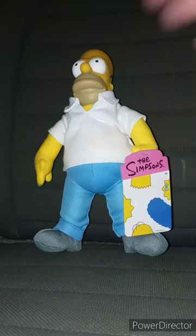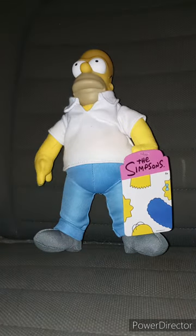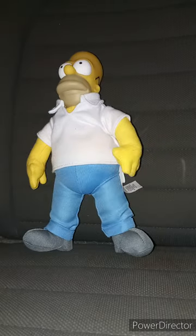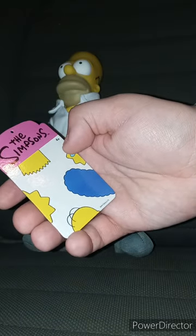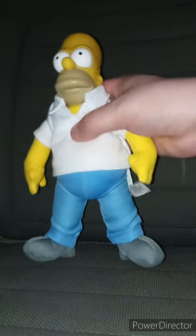And then review it in three, two, one. Okay guys, here's the tag. There's the characters' heads — there's Lisa, Bart, Maggie, Homer, and Marge. So yeah, I got Homer because — why not?